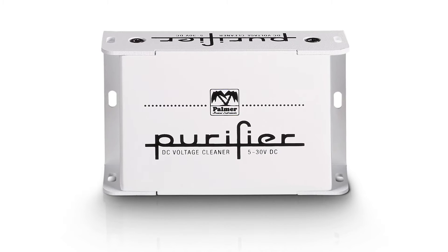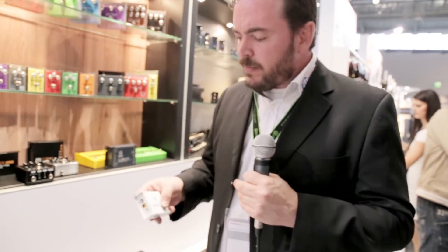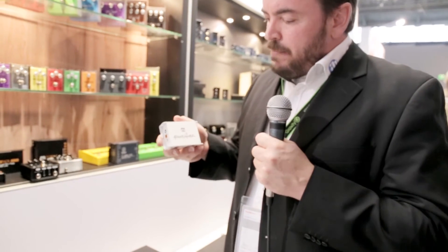Those are the units that you use when you have some noise problems in your setup. If you have a hum, a ground loop hum or whatever, you use a line isolator or a DI box put in between — that solves all your problems. This is, I guess you could call it, a DC voltage power conditioner.